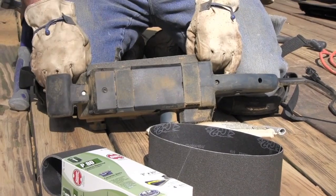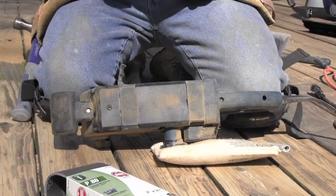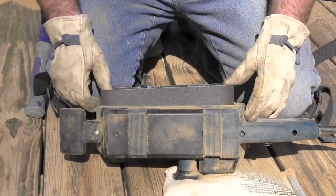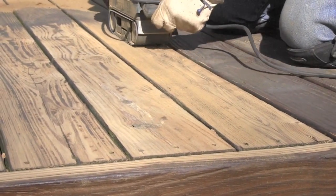Finally, use a medium 80 grit ceramic sanding belt to achieve the final finish for your deck. This will remove all the 60 grit scratches and provide a smoother surface. This final step is very important to produce a smooth finish on your deck surface.